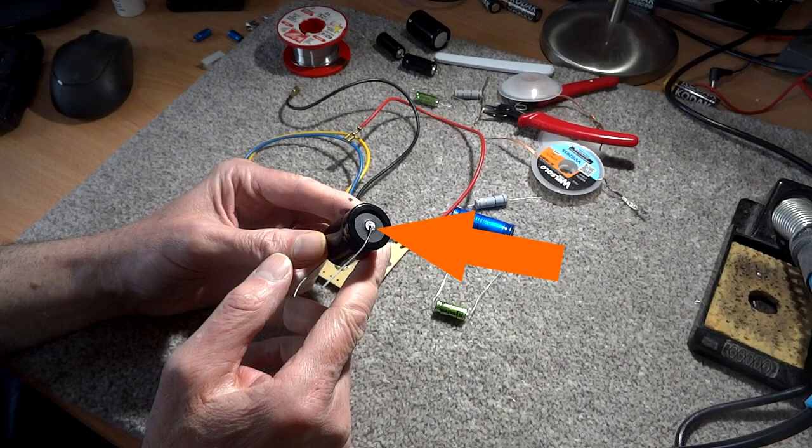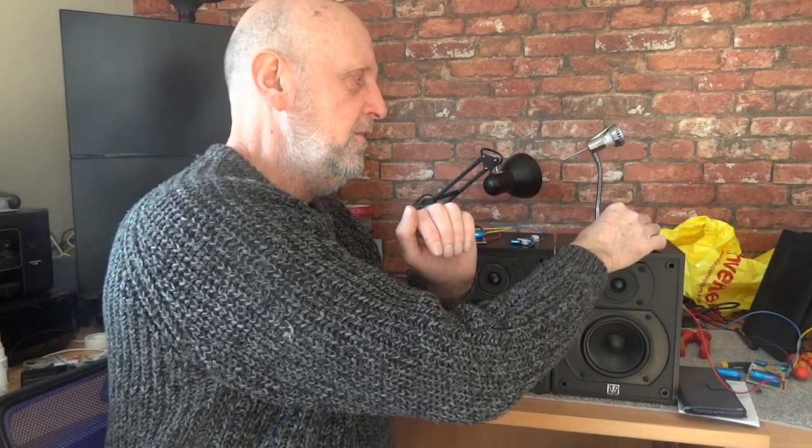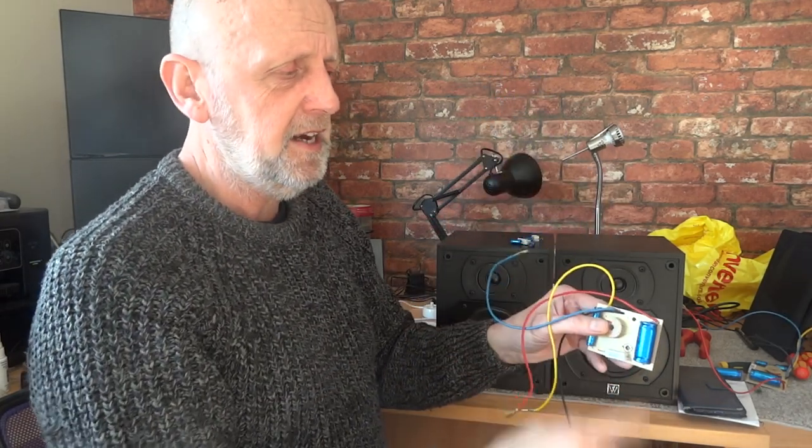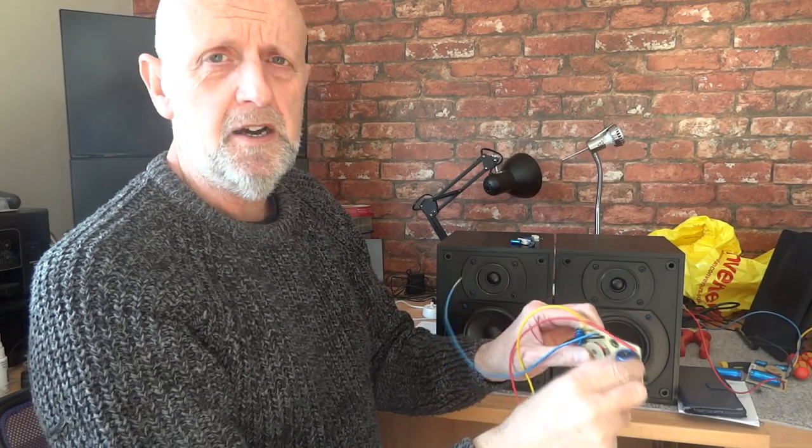The other end of the Mundorf looks a bit like a C-cell battery with a little cap on top — that would be the positive, the inner part inside the shielding. Like I say, it doesn't really matter in this audio circuit, but especially in RF circuits it's always best to put that outer shielding towards the negative side, even if it's a bipolar capacitor. So that's what I've done — I've wired the outer casing to the negative side and the inner to the positive. Just something to bear in mind if you ever have a high-frequency circuit not performing as expected.